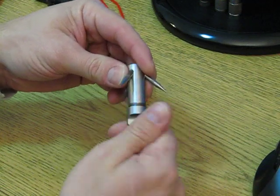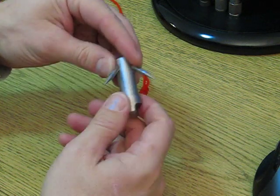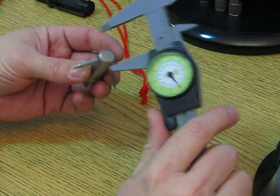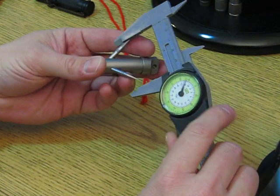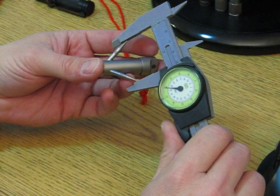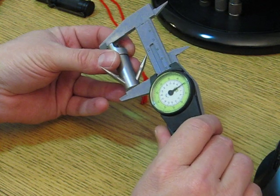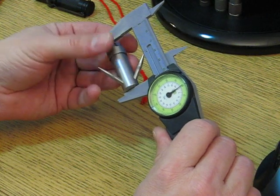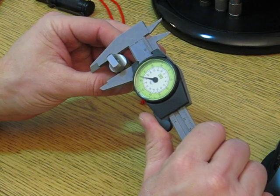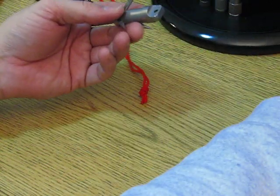Putting the tail cap back on — there it is in its full glory. Just a cool looking little gadget. Measuring from outside tip to outside tip, it's just at 40 millimeters, maybe 40.5. Lengthwise it measures in at 50 millimeters. Diameter at the widest point — the tail cap — is 11 millimeters, and the body is 9 millimeters.